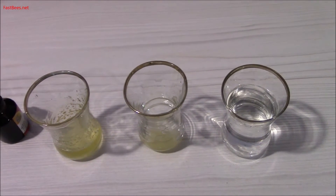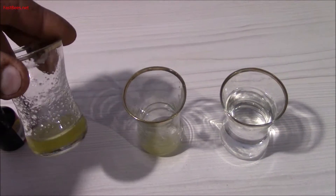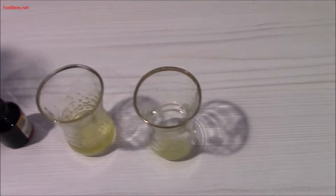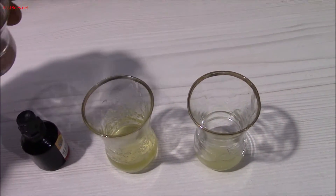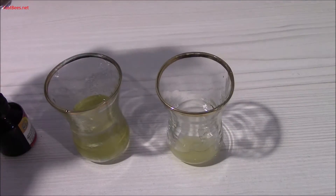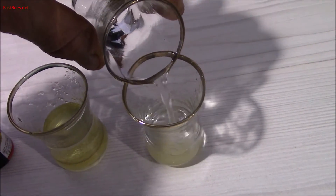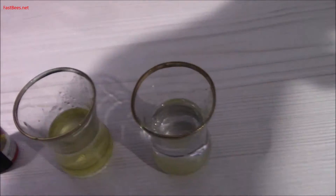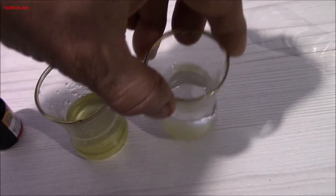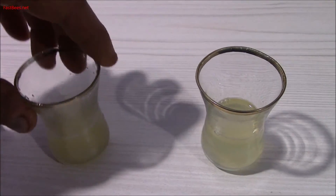Put one teaspoon — not a very full teaspoon — of honey into a container, then add water: approximately one part honey and three parts water. Dissolve the honey completely.